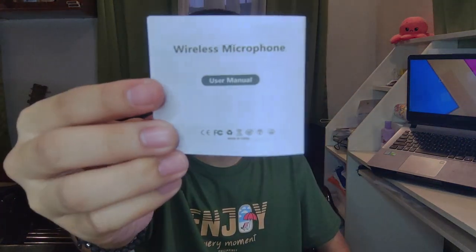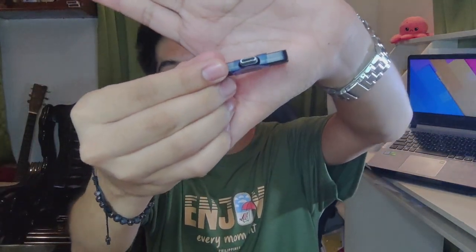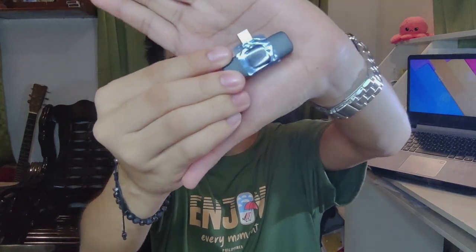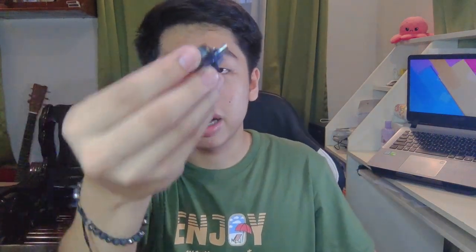I read the manual because I was a bit confused about the microphone. So, this is the adapter — the USB Type-C that you plug into your smartphone or any device. This is plug and play, with no switch. When you plug it in, the adapter automatically turns on. There's an LED indicator on the side that turns red when the adapter is on.